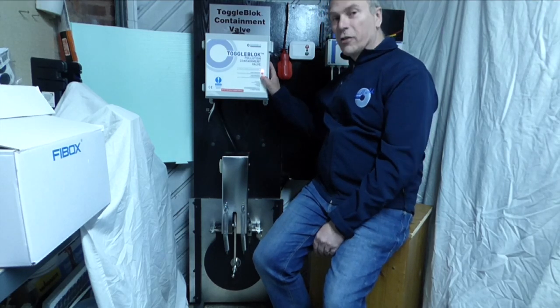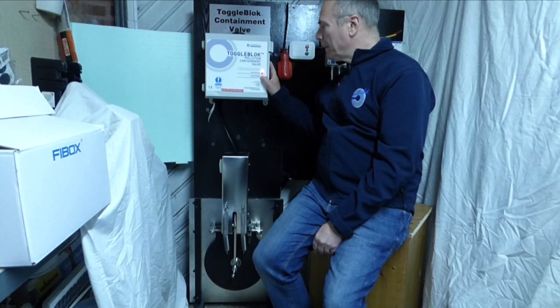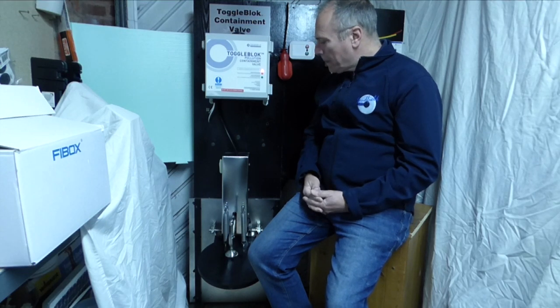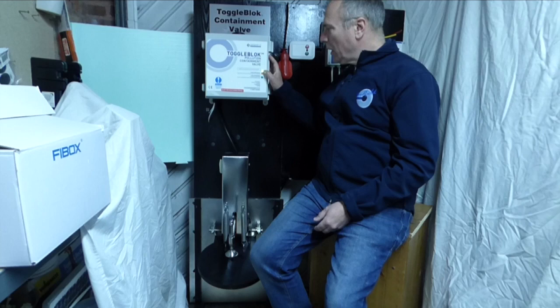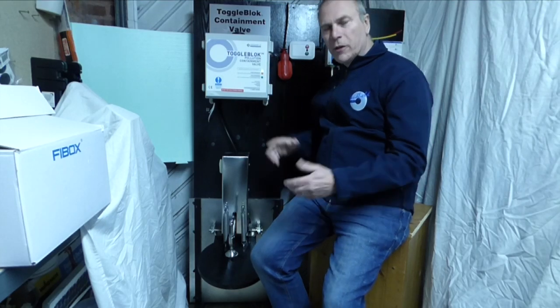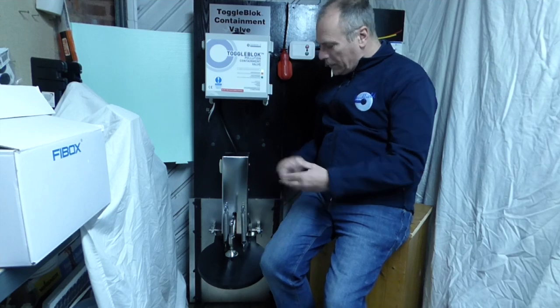What I'm going to do now is press the green button, which is the open button. Now I've got a green LED — green for go means the flow can go, red is flow stopped. The valve is opened as you can see, and the flow will be going.